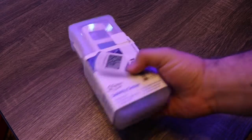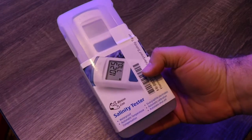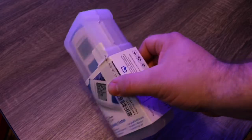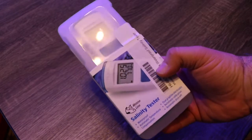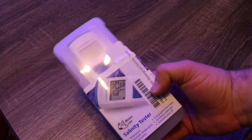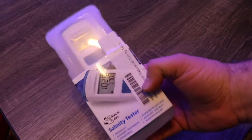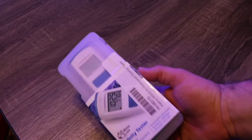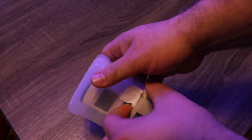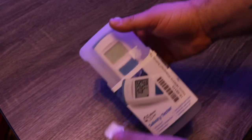We have the Salinity Tester today, and before we actually open it up, a couple of interesting things about this product: it is completely waterproof and it floats, which are pretty interesting things to consider when you're talking about a digital tester. So let's take a look at what's under the hood.